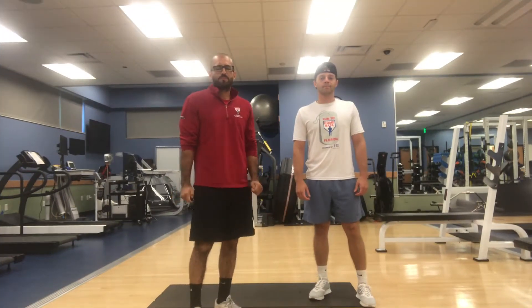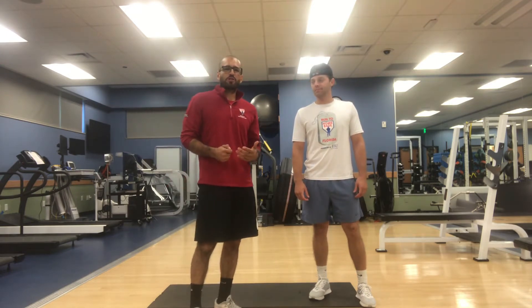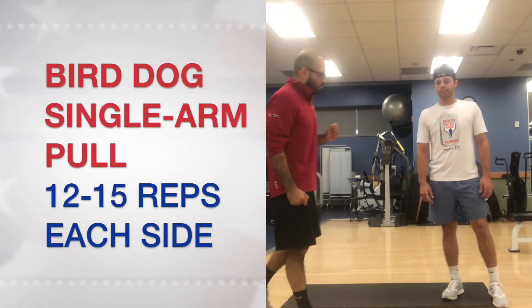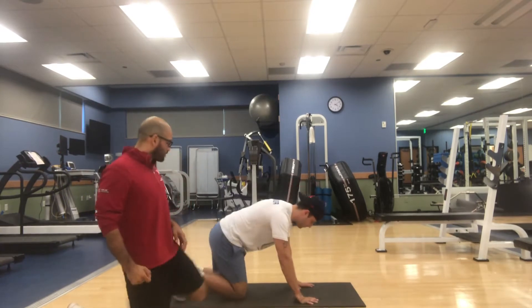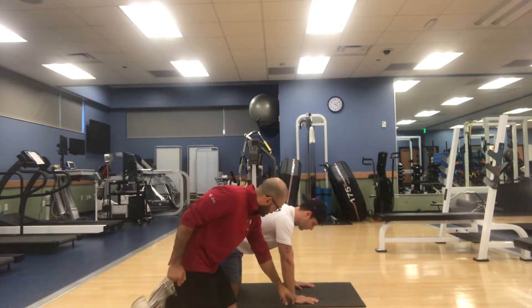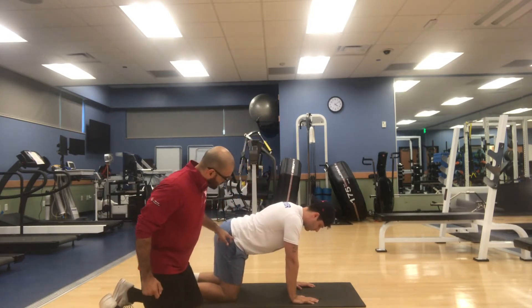Alright Motivators, so as I explained on the first superset of the posterior chain workout, the first exercise we're going to do is a bird dog position, single arm pull. I'm going to have Brett come down onto his hands and knees. Make sure the bones are stacked, hands are right underneath the shoulders, knees are right underneath the hip.